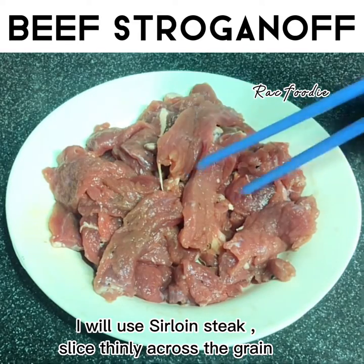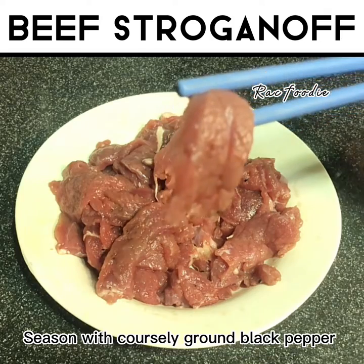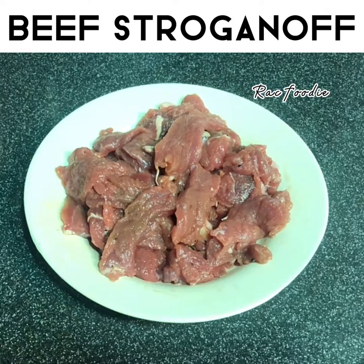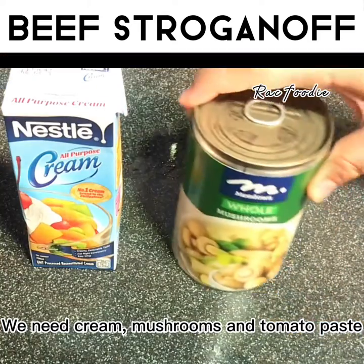I will use sirloin steak. Slice thinly across the grain. Season with coarsely ground black pepper. We need cream, mushrooms, and tomato paste.